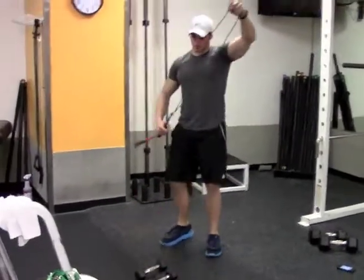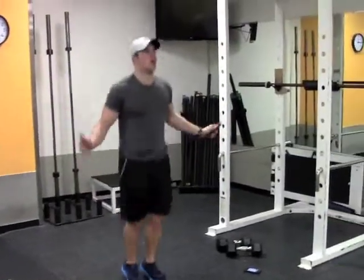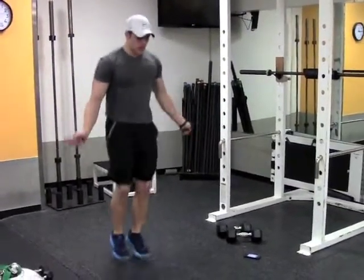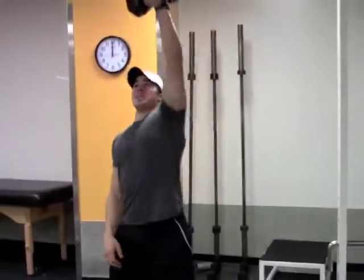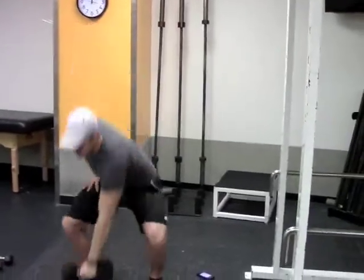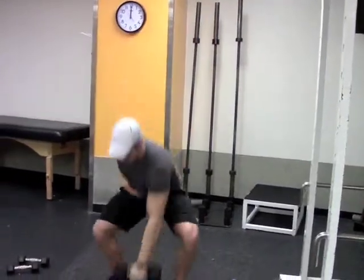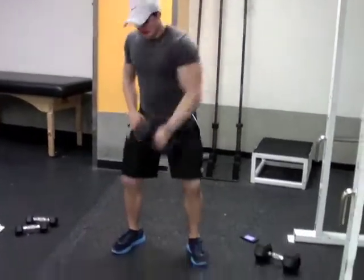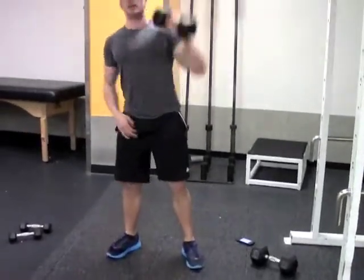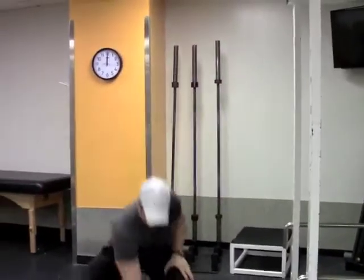We are going to go for a minute on jump rope here — one full minute — and then we've got a minute break after this. Going into the second round. We've got the dumbbell clean to press — making sure my core is nice and tight the whole way, stay on my heels.